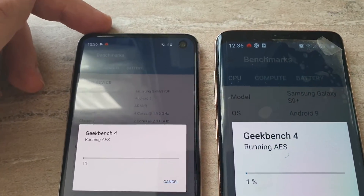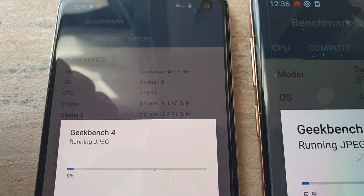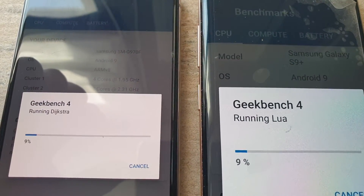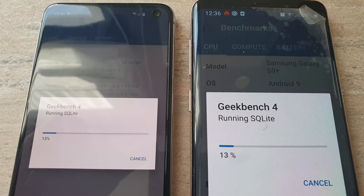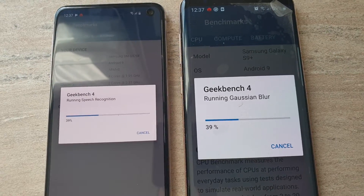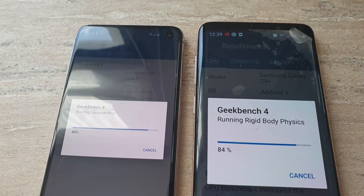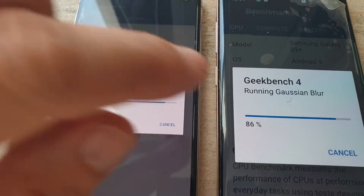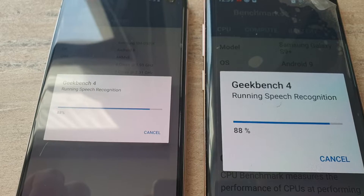Samsung Galaxy S9 Plus is running Android 9.0 — this is the Galaxy S9 Plus running Android 9.0. Let's wait for the results. Actually, the S10e is doing a little bit faster, some percentage ahead — about 4% ahead. It looks like the color is more white here and the color on the other device is a little bit different. Now they are the same percentage.